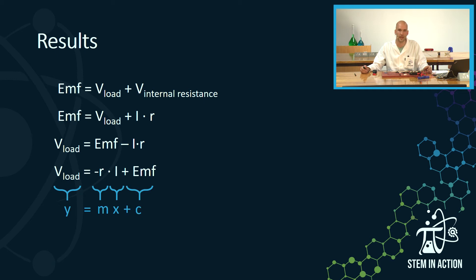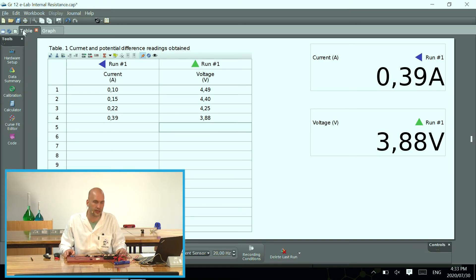From this we can see that V-load is going to be on the Y axis, or my potential difference is on the Y axis. Negative r is going to be my gradient. Current (I) is going to be my independent variable on the X axis. And EMF is going to be the Y-intercept. So from our data we're going to take this table and plot our results — current as the independent variable on the X axis, voltage as the dependent variable on the Y axis.